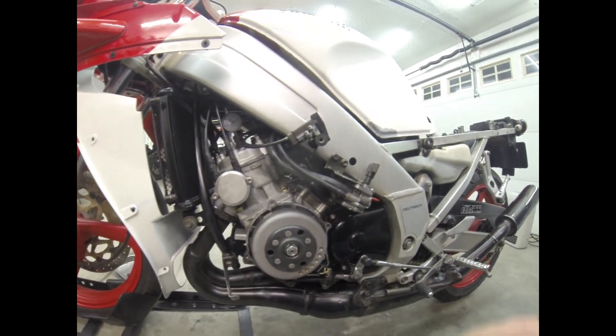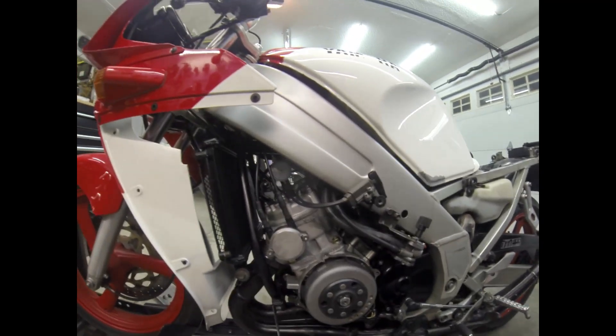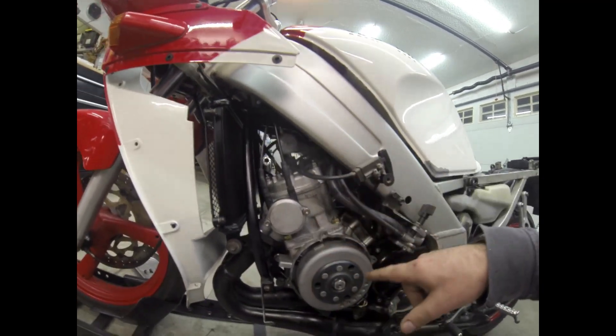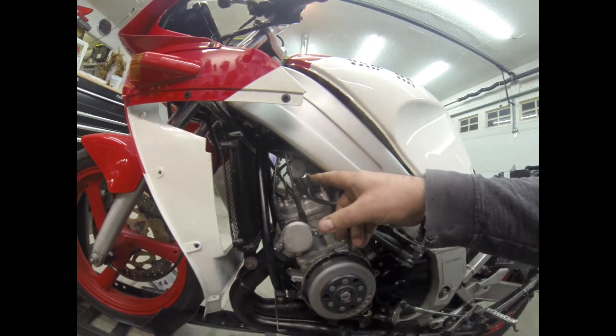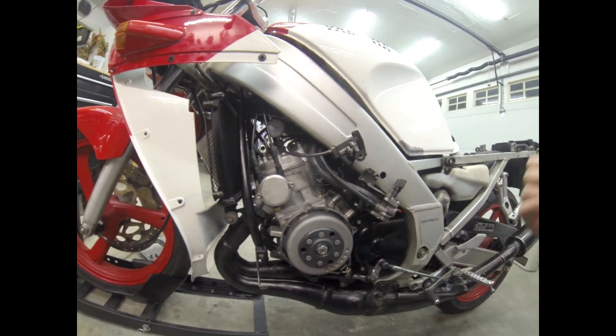We have a Zeeltronic ignition on the other side of the bike and we are going to calculate what the static timing is by using a dial gauge and a timing mark, and then using a dial back timing light.